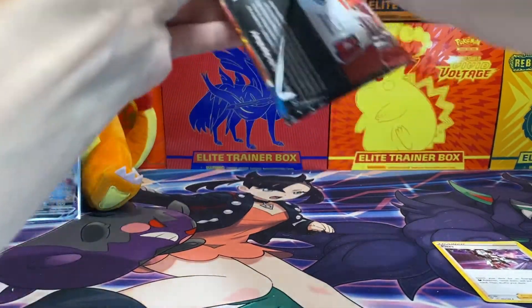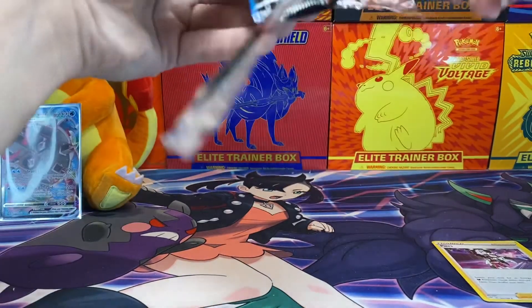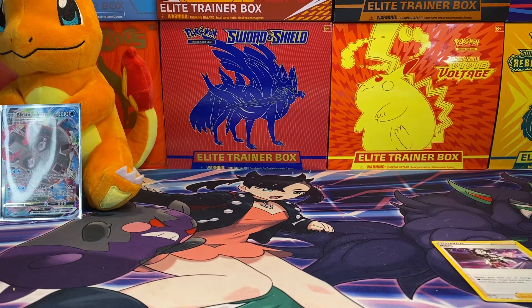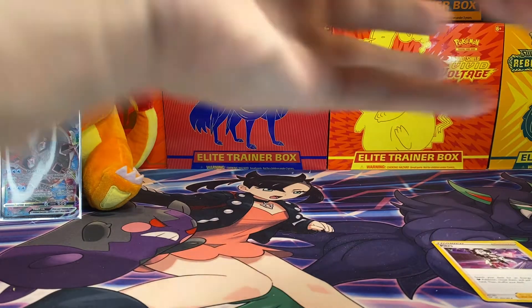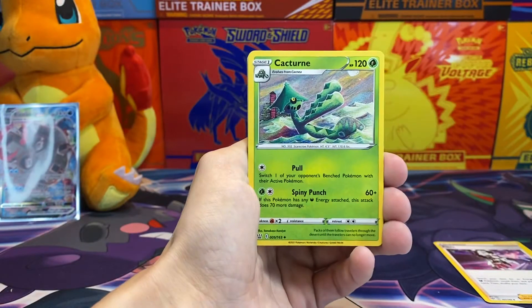We're down to the last pack. This is unfortunately going to be a smaller video since there are only four packs. I saw it and I've passed up on it a couple of times — every time I walked in there there's been less and less. There were like three left this time so I figured I might as well grab one just to say that I've opened one.